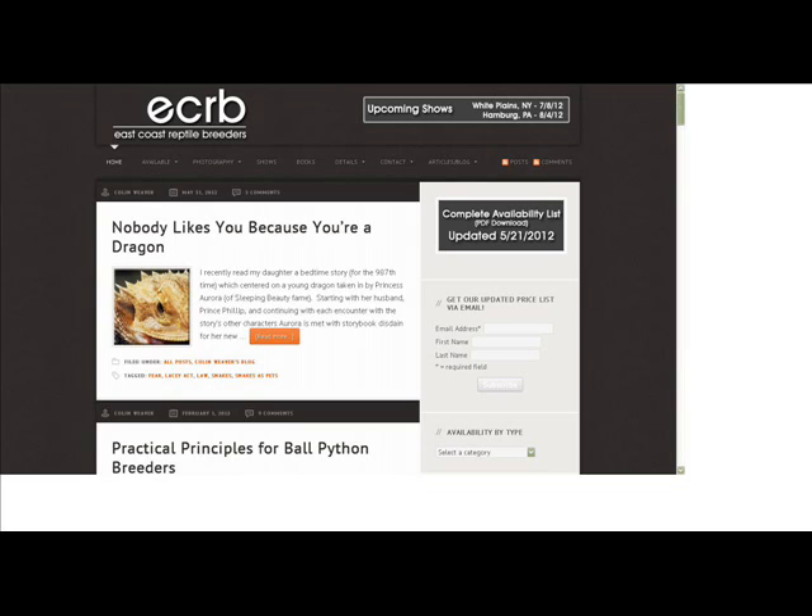Is there anything else you'd like to add? No, you hit on a lot of good points — I could talk all day but I'll spare you. We are talking to Colin Weaver from ECRB, East Coast Reptile Breeders, at www.ballpythonbreeder.com. Everything I do you can find me there — that's probably the best way to get in touch with me and see what I've got going on. I do Twitter and Facebook as well, but not nearly as active as other people are. Thank you for coming on Herp Herp Hooray and making this show a success.